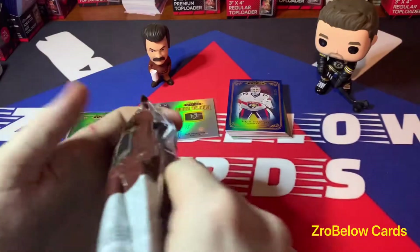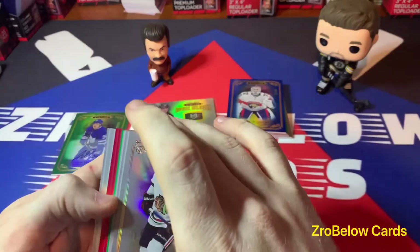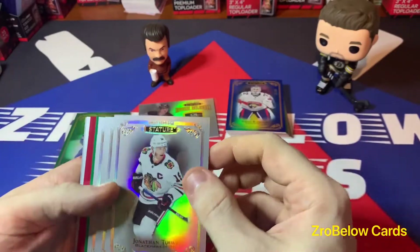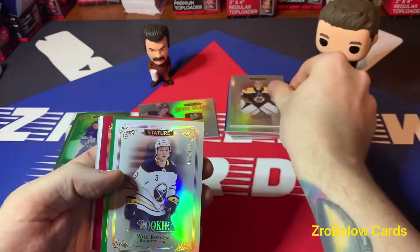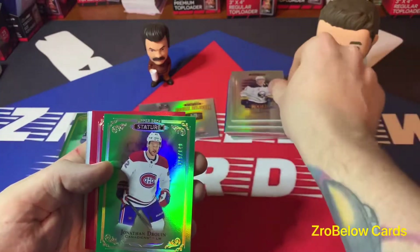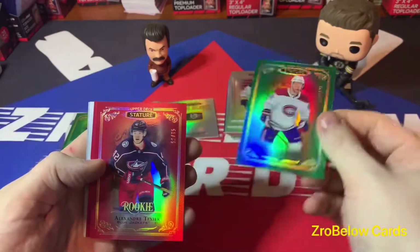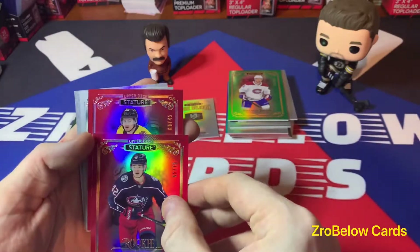Box two, pack two — front card looks like it's a Taves. I've got two reds and a green. There's a nice Tuca — it's a PC card for me. Rookie of Will Borgen to 9.99, a green rookie of Jonathan Druin, and an Alexander Tosheer rookie to 75. Our first auto is going to be...